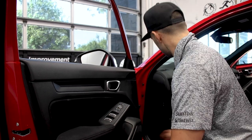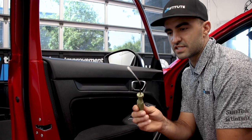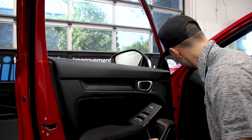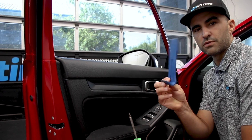The tools I'm going to use are a flathead screwdriver that we've bent — I seem to use this tool almost every day — a regular Phillips, and one of these panel popping tools.